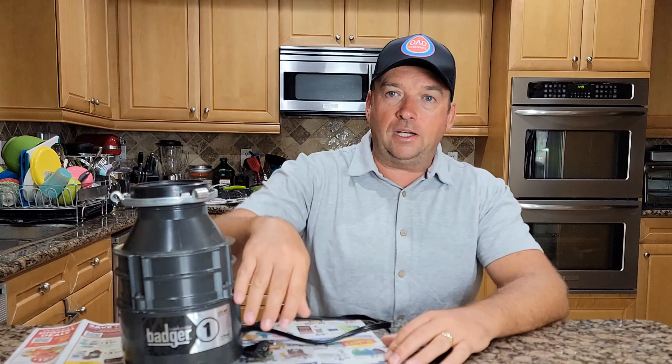I like that the old splash guard says 'food waste dispenser' so people know what it's for. You can use the same splash guard and it fits perfectly.